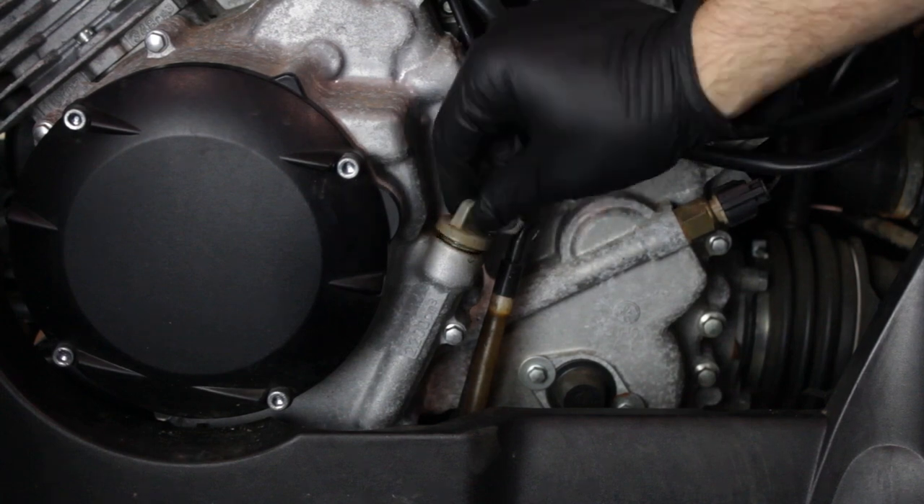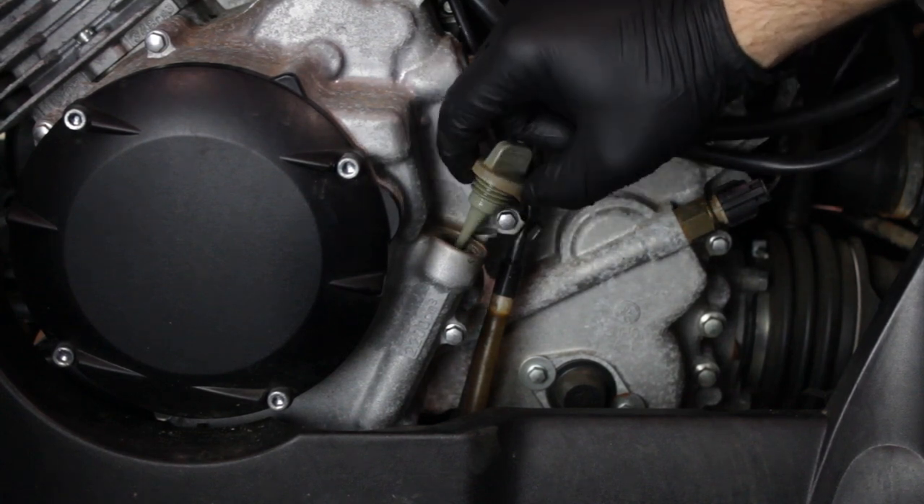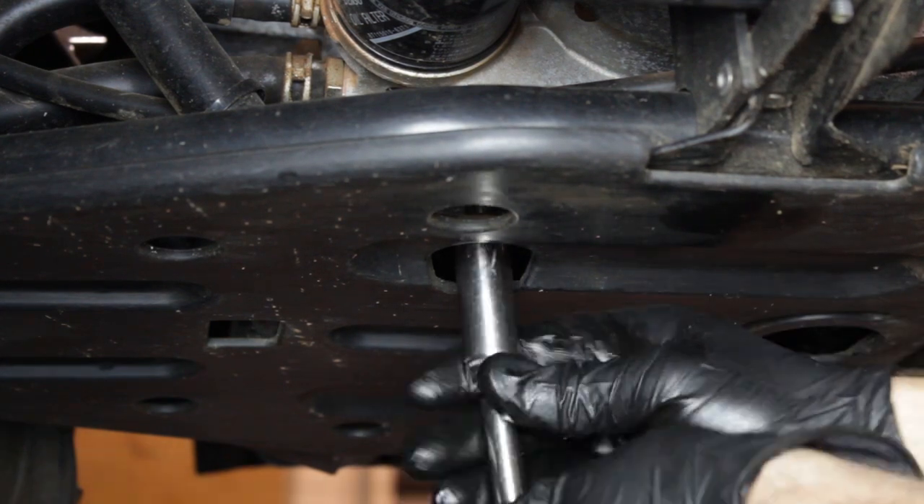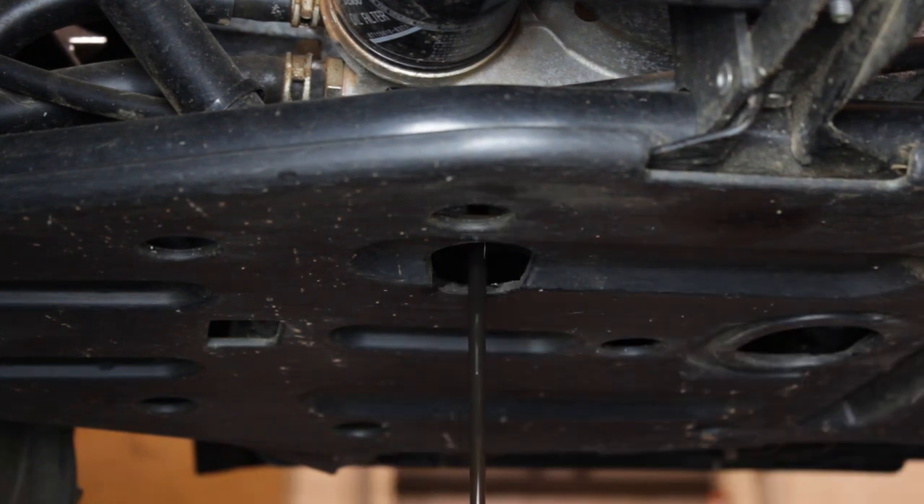The first thing we want to do is remove our dipstick. This is going to help the crankcase vent properly when draining the engine oil. Now using a 17 millimeter socket, we're going to remove the drain bolt and let the engine oil drain completely.